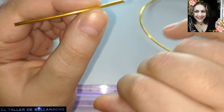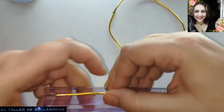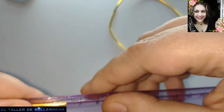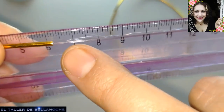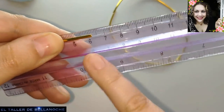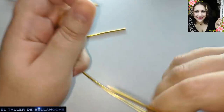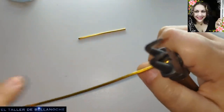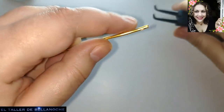Lo primero que vamos a hacer es cortar muchos palitos de esta medida del alambre de aluminio. Este mide 6 con 2 milímetros, pero esto es una aproximación; podéis cortarlo de 7 o de 6. Yo lo he cortado a ojo. Aquí tengo uno, voy a cortar alguno más, por lo menos 3 más. Si veo que me sobra, pues lo uso para argollas o para cualquier otro tipo de piezas.